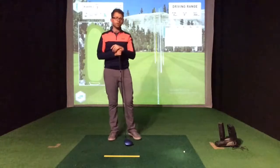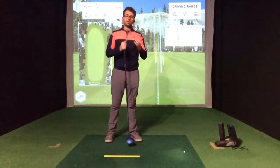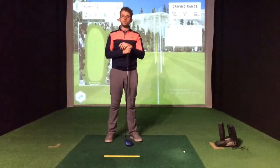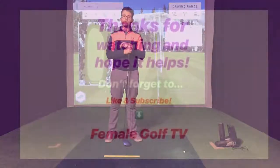Next time you're struggling with your driver, maybe just check if you're rotating well enough on the backswing. Obviously if you want some further help with that, you can always book in for a session and we can have a look at that together. But certainly something worth thinking about — if you are struggling with your driver, give it a try, let me know how it goes, and let's see those drives flying much further and much straighter down the fairway.